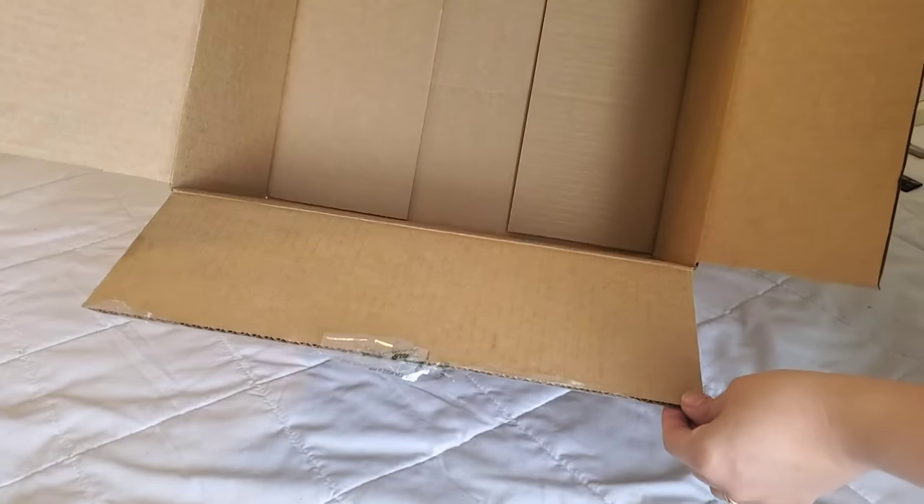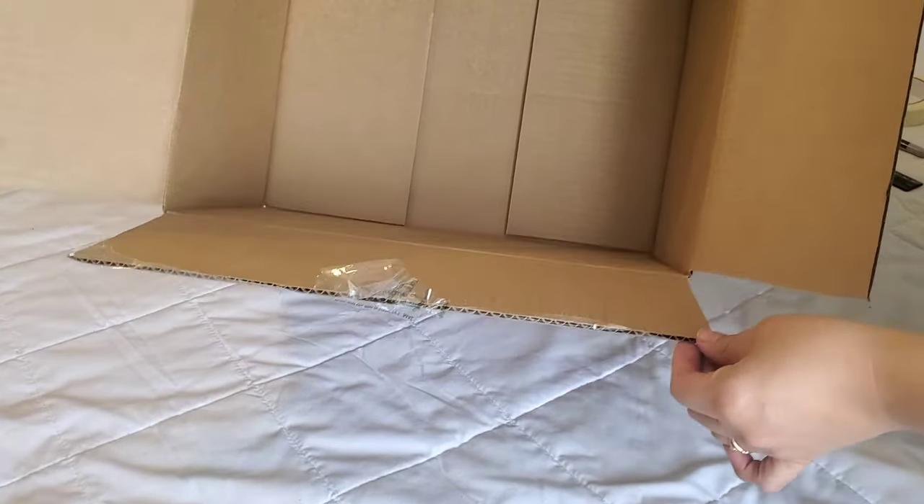We're going to start off by cutting off the flaps, and we're going to keep these because they'll come in handy as well for the dividers.